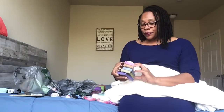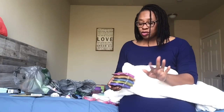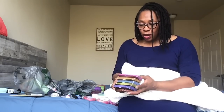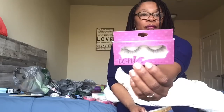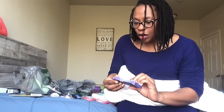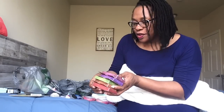I picked up the Ioni 3D faux mink lashes. These are not new to the Dollar Tree but this is my first time seeing so many. I've purchased these before for my daughter — she really likes these, so I made sure I grabbed one of every kind. They are 100% handmade 3D faux mink lashes. Here are some of the styles: the wispy criss cross, the natural doll medium, the wispy doll full, the natural doll light, the wispy natural flare, and the wispy natural light.